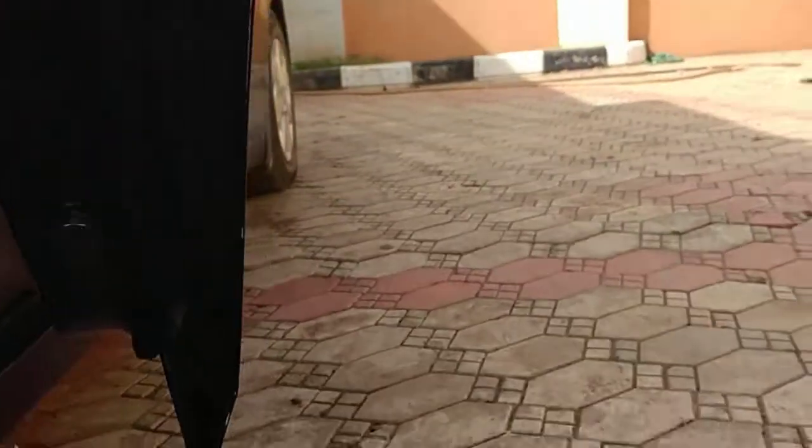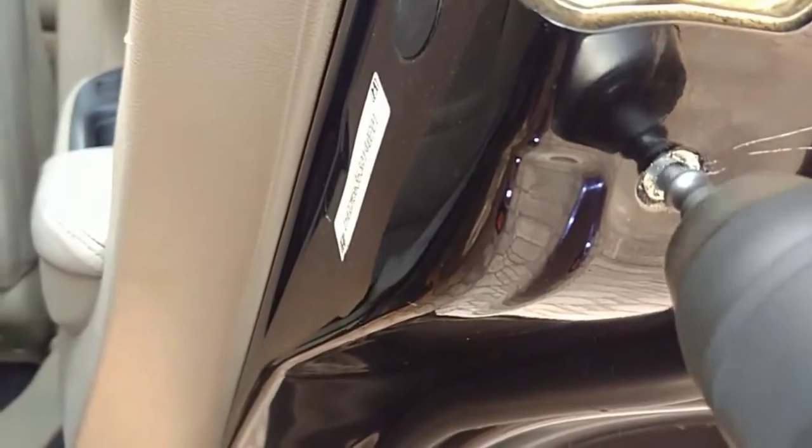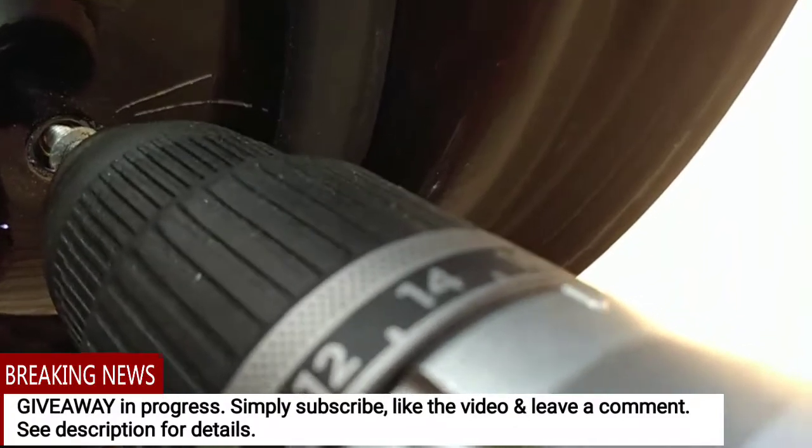No luck that time, so I'll drill a bit more. Here goes the final attempt — and that's it! The screw just came out.